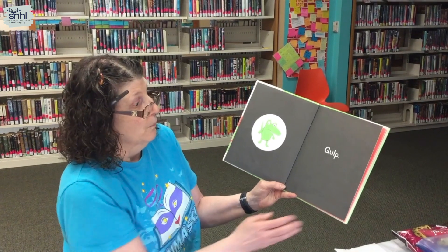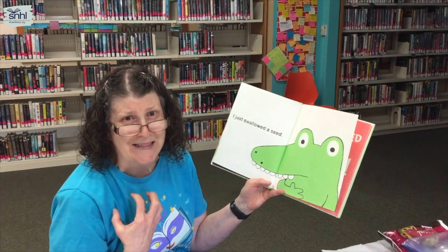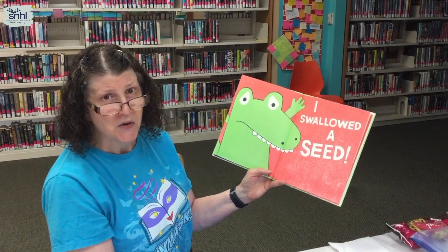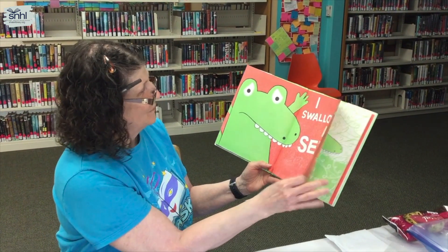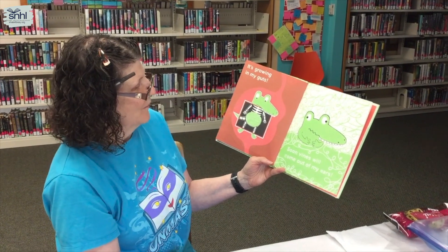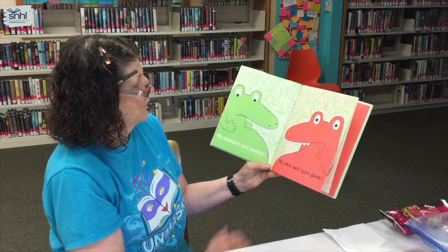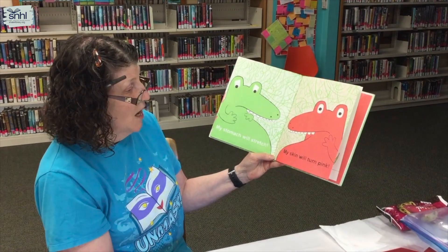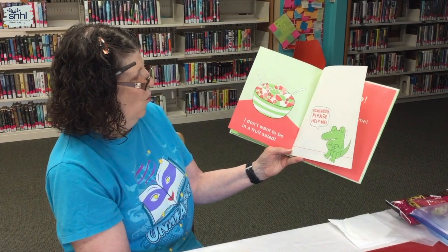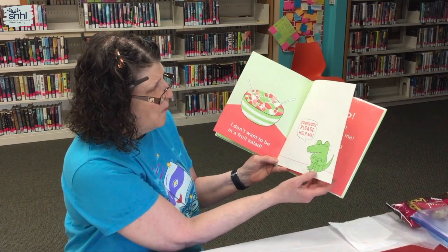Oh — what do you suppose happened? I just swallowed a seed! I swallowed a seed! It's growing in my guts. Soon vines will come out my ears, my stomach will stretch, my skin will turn pink. I don't want to be in a fruit salad! Somebody please help me.